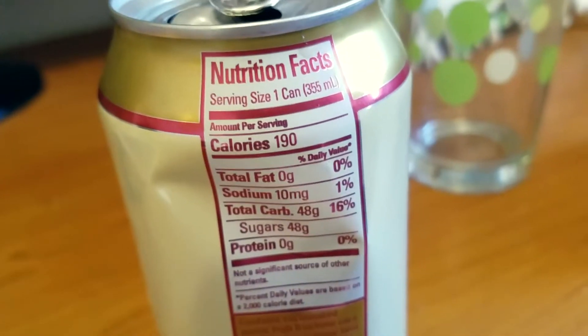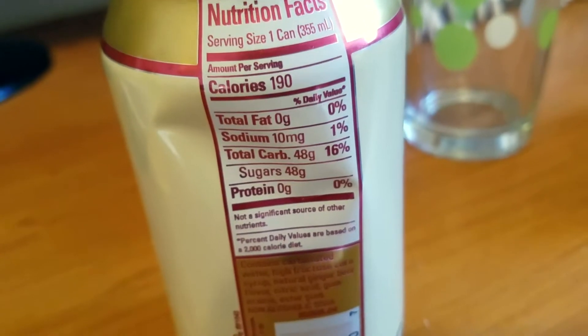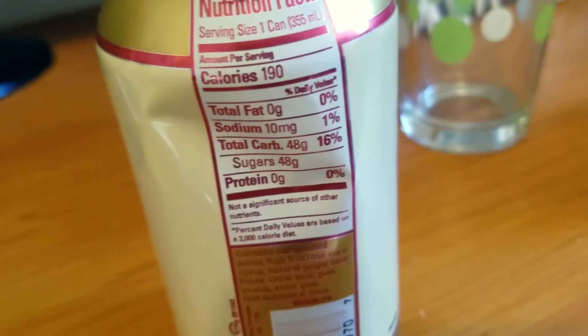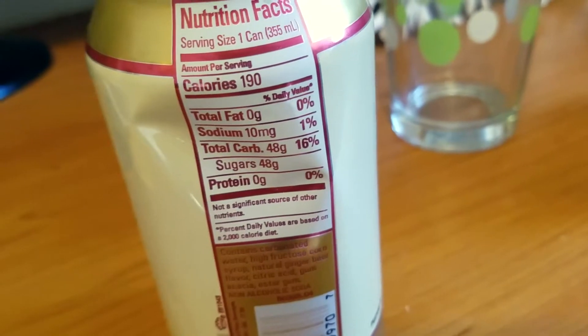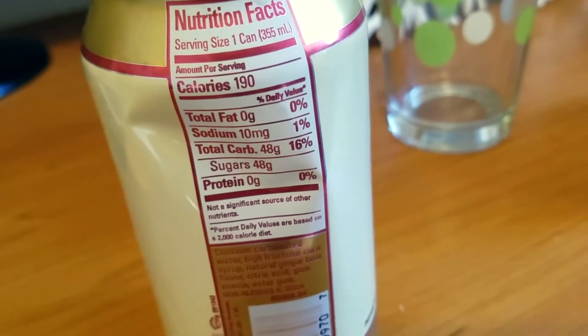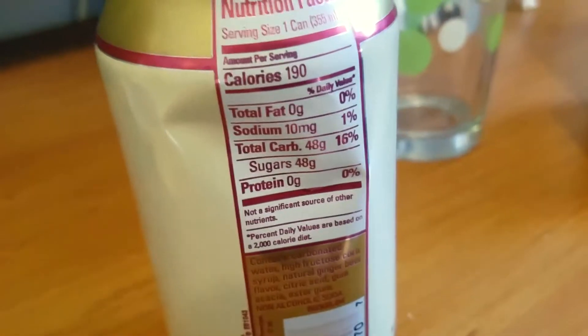Let's flip over to the back. Nutrition facts: the serving size is one can or 355 milliliters. The amount per serving is 190 calories, zero grams of total fat, 10 milligrams of sodium, 48 grams of carbs, 48 grams of sugar, and zero grams of protein. It does look like there's a lot of sugar in here, but you don't need a whole lot of this can to make a drink.